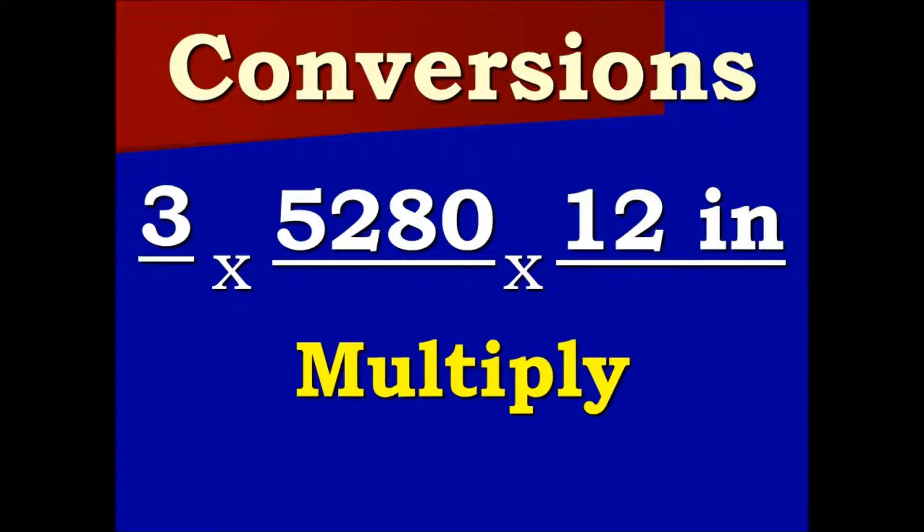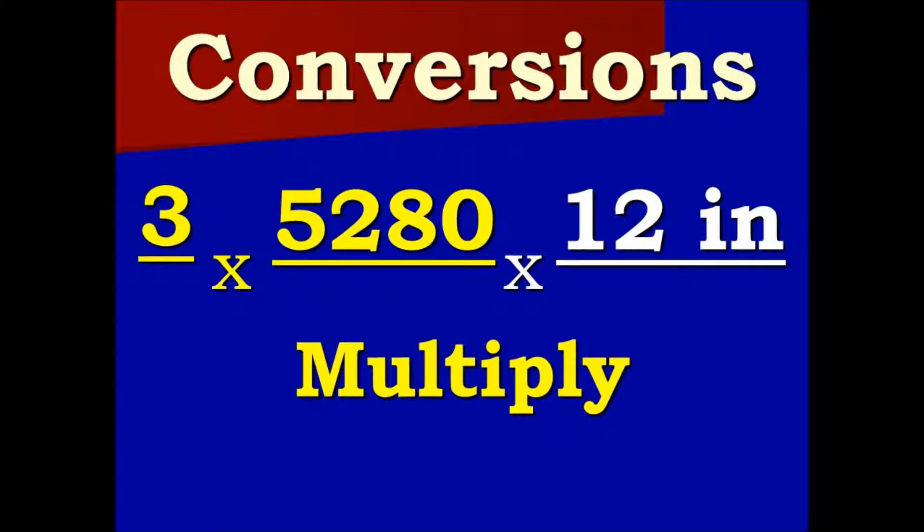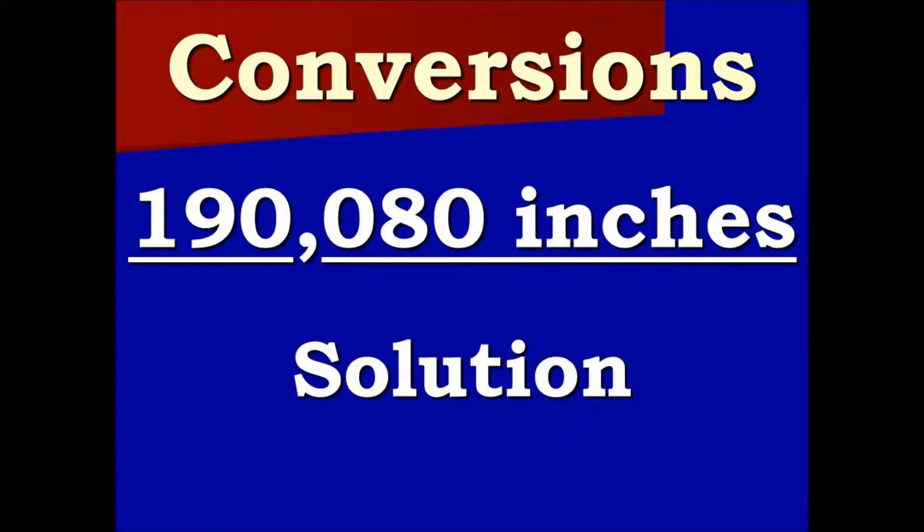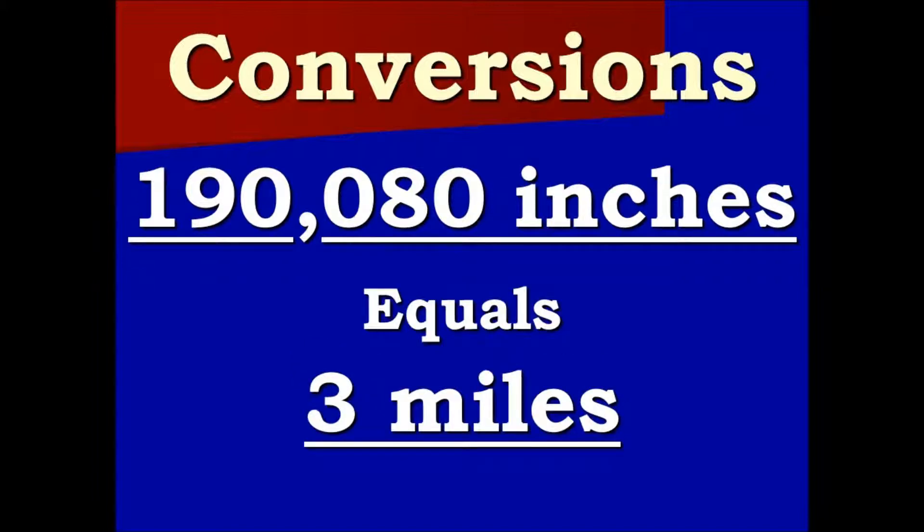Everything cancels except inches. Now we multiply: three times 5,280 is 15,840. Multiply that by 12, we get 190,080 inches. That is our solution — so 190,080 inches equals three miles.